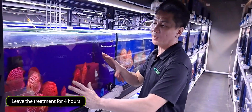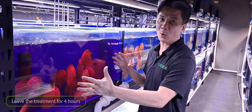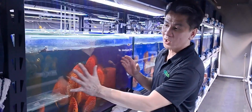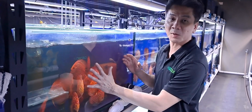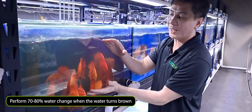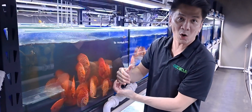Now leave the solution in for four hours and we'll come back to check what happens. After four hours the water will turn a little bit brownish — that means the Potassium Permanganate is no longer active. This is when you can perform a large water change; I would recommend 70 to 80 percent to remove all the residue.